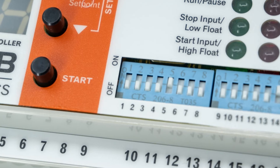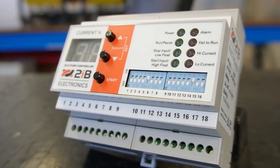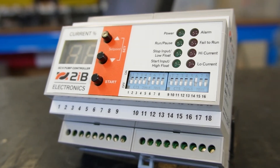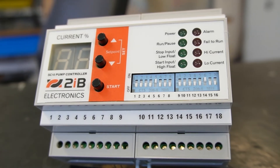The dip switches you can see here come with default settings out of the box, so it's pre-configured and ready to go. The SC10 is built in Australia by 2IB and covers most pumps up to 55 kilowatts at 1100 volts.